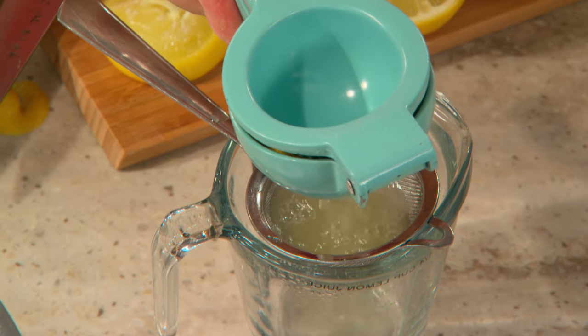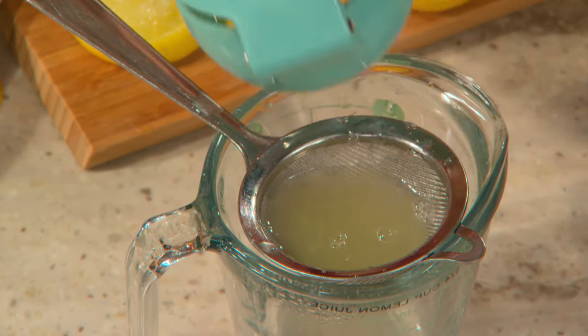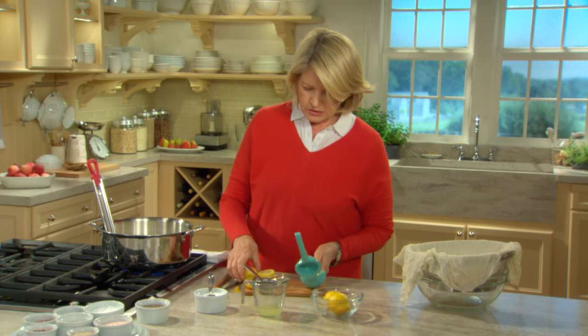Now strain the juice — you don't want any seeds, and you certainly don't want any lumps in your ricotta. Don't throw the lemon halves away; throw them in a pitcher of iced water. It'll flavor the water and it'll be so healthy for you.